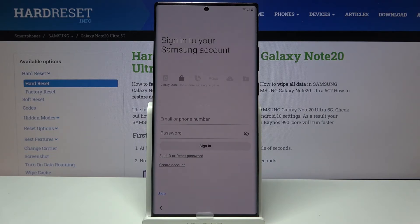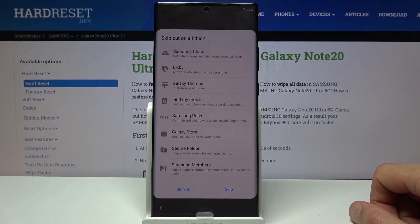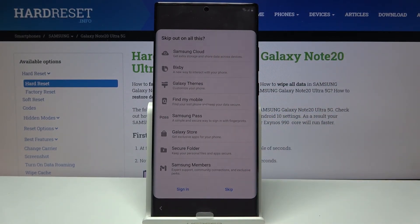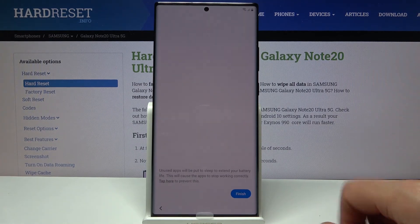We also have the Samsung account, which is different from the Google account. Samsung has some default apps accessible through their account. You can skip it by tapping skip. It shows you what you'd be missing out on: Samsung Cloud, Bixby — Samsung's equivalent of Hey Google — Galaxy Themes for customization (some paid), Find My Mobile, Samsung Pass for payments, Galaxy Store which is basically the Play Store, Secure Folder for securing certain files, and Samsung Members. I'm going to skip it all.